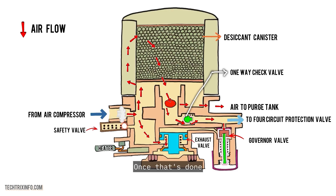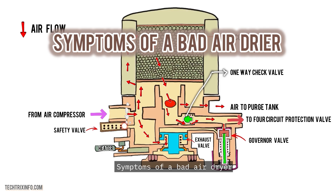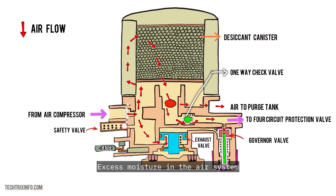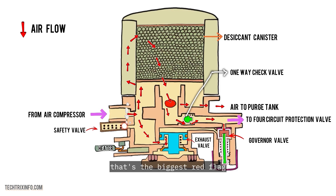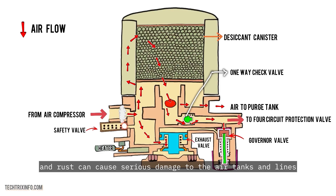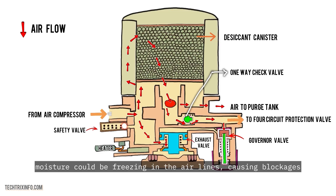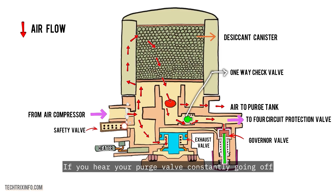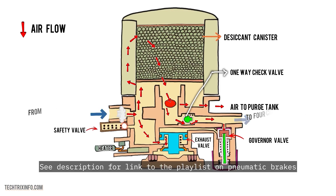This purging sound is normal. Once that's done, you'll have fresh, clean air running through your truck and moisture won't be a problem anymore. Symptoms of a bad air dryer — here are some signs you shouldn't ignore. Excess moisture in the air system: if your truck is experiencing moisture buildup or water in the air tanks, that's the biggest red flag. Corrosion in the air system: moisture can lead to rust and serious damage to the air tanks and lines. Brake performance issues: if your brake system is sluggish or unresponsive, moisture could be freezing in the air lines, causing blockages. Frequent purging: if you hear your purge valve constantly going off, the desiccant may be saturated and it's time for a change. See the description for a link to the playlist on pneumatic brakes.